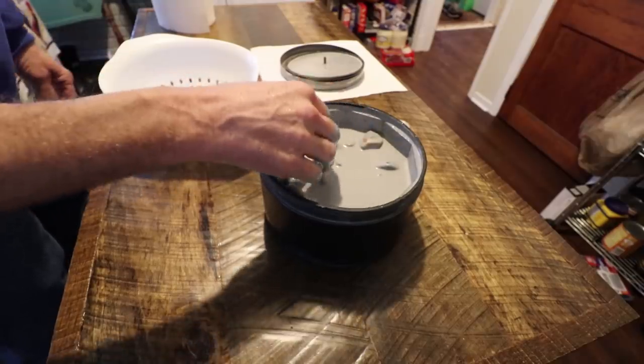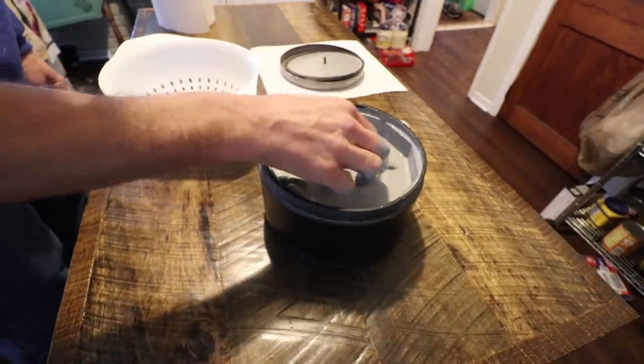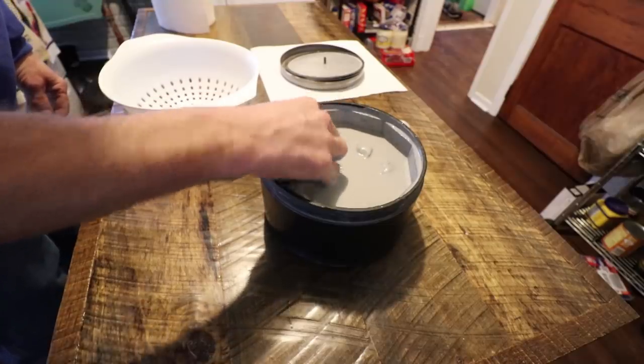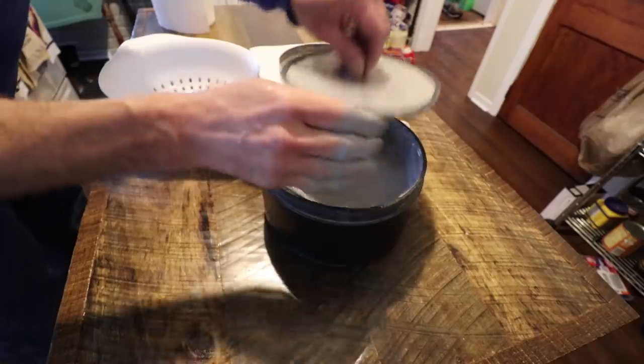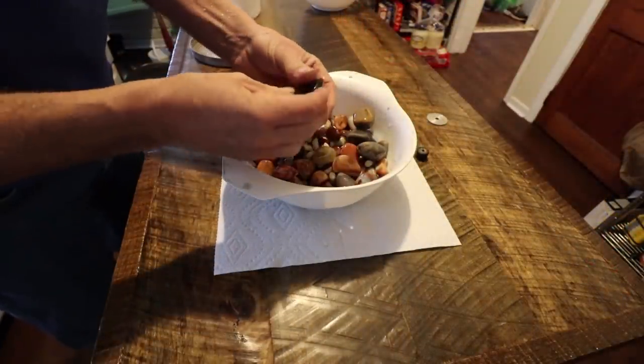I'm going to run these out and run them through the colander with the water like I did last time, get them cleaned up. We'll bring them back in here and take a look. Yeah, they're looking really good.